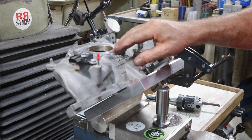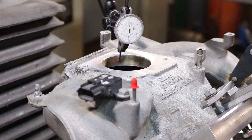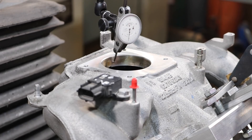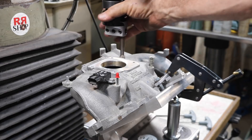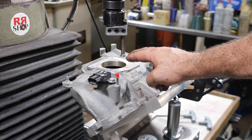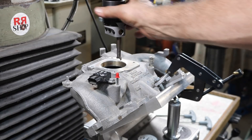We've got her dialed in within a half a thou all the way around. I'm using a half-thou indicator and we're within the half a thou — I like that. Criterion 2 inch boring head in here, and a Bokum boring bar. Watch my video on the Bokum boring bars — just do a search and I'm sure my video will come up. This is a high speed steel one.